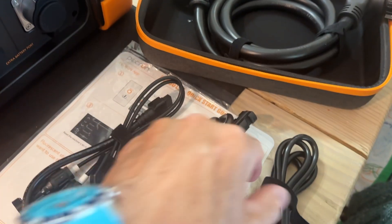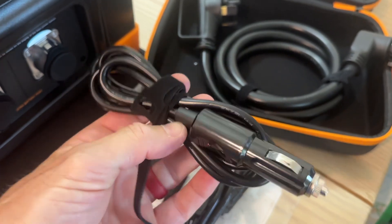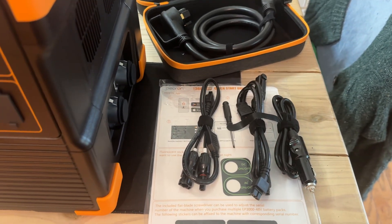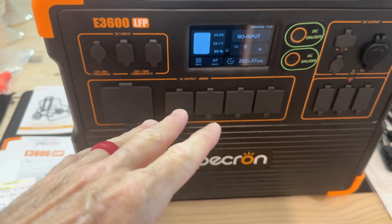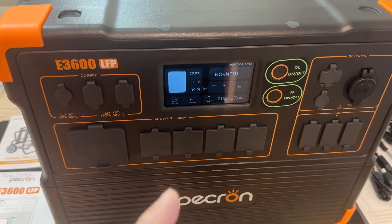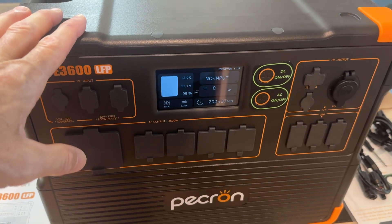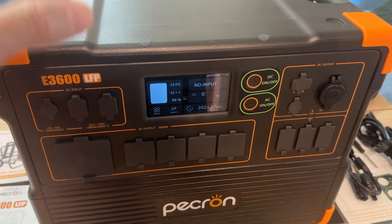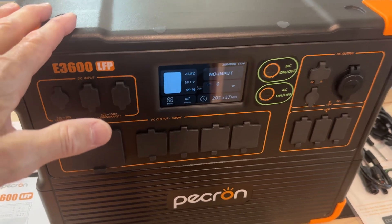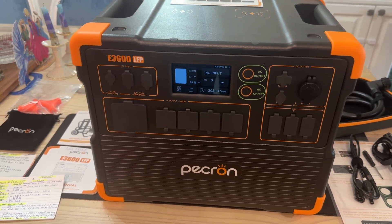In the rigid case you get the XT60 solar charger with MC4 connectors, a parallel one with dual MC4-XT60, a small screwdriver, and a car charger that'll charge this at about 100 watts from your car. They also make another unit for $150 that you hook to your battery and use your alternator while driving to charge this at up to 500 watts. That's my next purchase — I want to install it in the van so if I'm on the road I don't have to worry about solar as long as I'm driving.